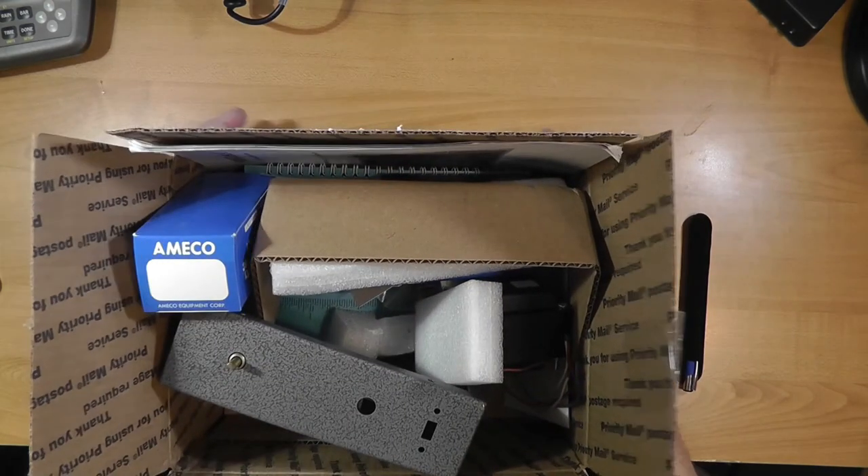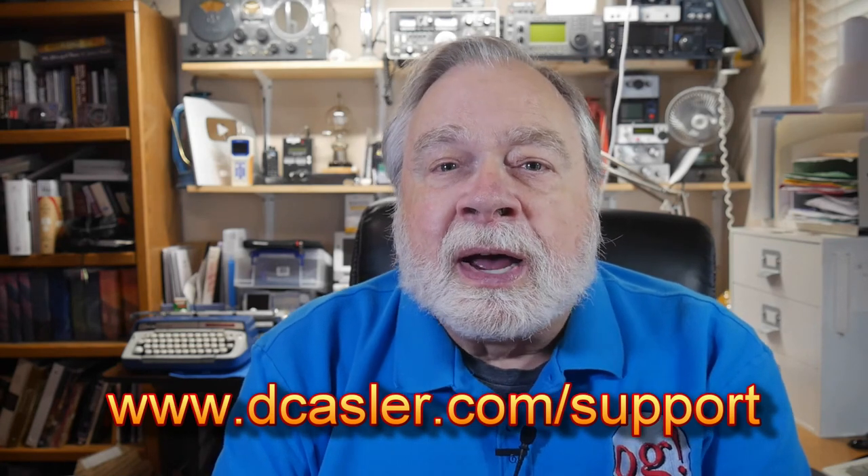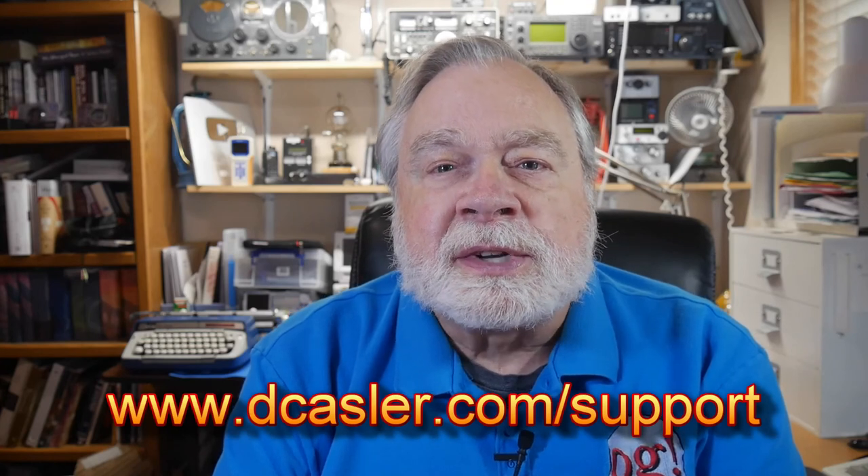And that's it for the unboxing. Well, there you have it — I hope you enjoyed that. The next video we're going to be constructing this thing. It's a fairly simple kit to put together, but the techniques are quite different as there is not a single circuit board inside — it's what we used to call point-to-point wiring. We'll have some fun doing that in the next video. Be sure to like and subscribe. If you'd like to help this channel financially, go to dcasler.com/support. Also, don't forget to enter our monthly giveaway at dcasler.com/giveaway.